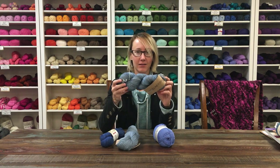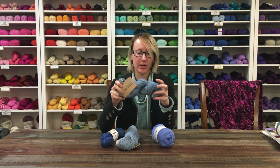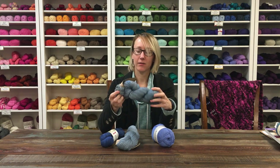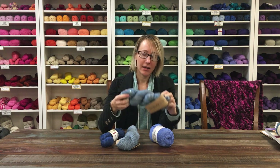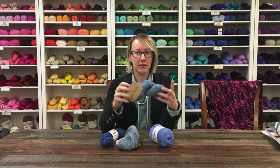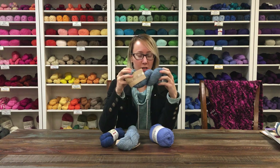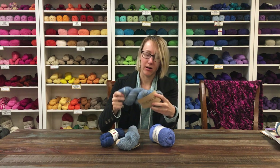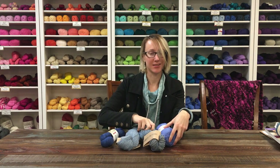We've got Madelinetosh Tosh Sport — this is a sport weight version of their classic superwash merino. It's got a lot of squish to it, it's machine washable, and it looks really great in the hand-dyed colorways. This one's plied, and if you've started knitting with your bag already, you'll notice it's got this really bouncy, denser texture while you knit or crochet with it. It's a really good all-around yarn — warm, machine washable, and soft.